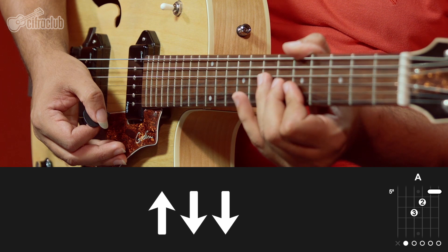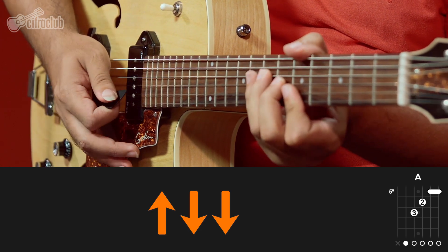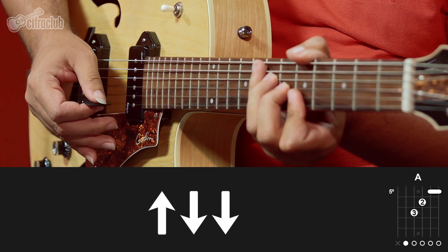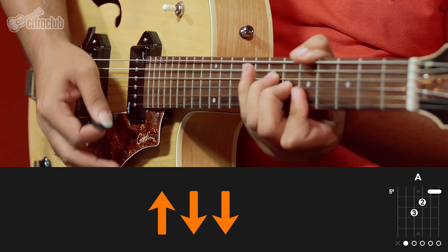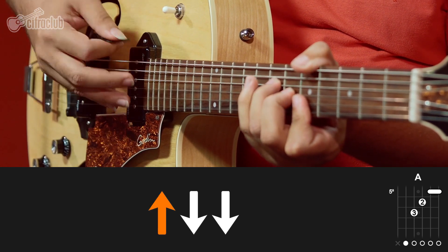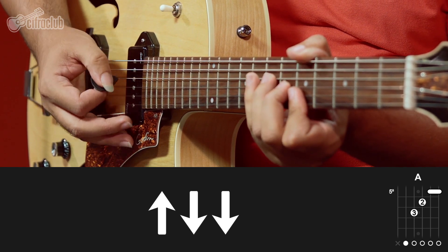Na primeira parte da música, vamos tocar apenas um acorde, que é o Lá maior. Nesse acorde vamos fazer um ritmo assim. Tocado no andamento da música e com swing. Então o que devemos fazer: nós vamos tocar uma vez para cima — e depois duas vezes para baixo. Mas esse primeiro toque para cima é bem rápido, é só um respiro.